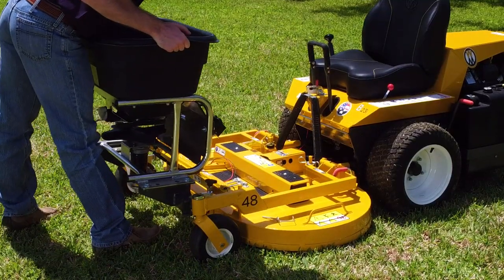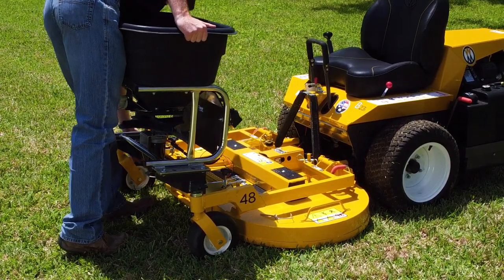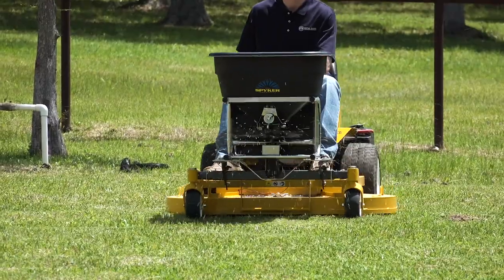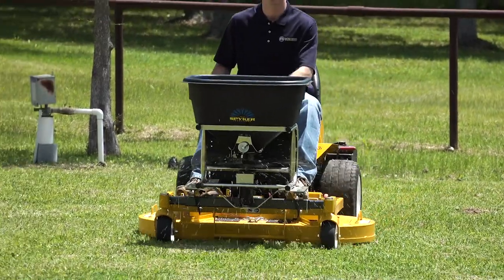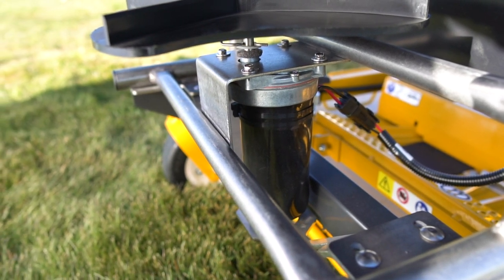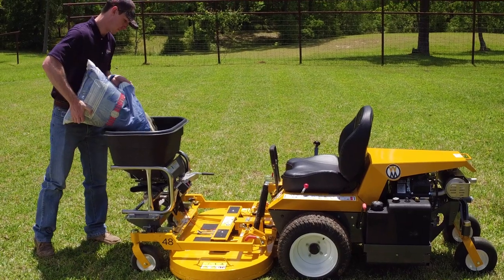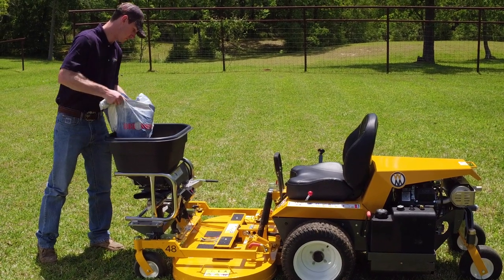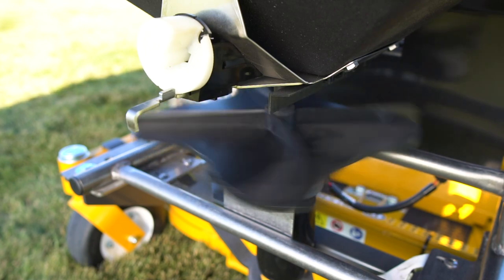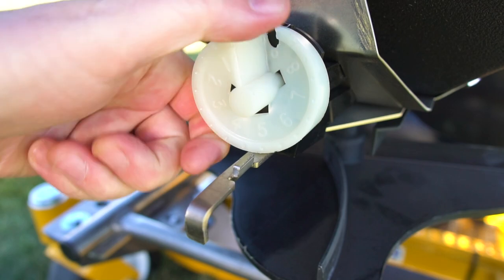This easy-to-mount attachment goes on and off the Walker deck carrier frame in minutes, and spreader controls are located within arm's reach for precise operation. The Spiker Spreader features a powerful 12-volt DC motor, protected by and mounted with a corrosion-resistant stainless steel frame, a large 120-pound hopper which reduces refills on larger properties, a variable speed impeller and adjustable gate control, allowing the operator to fine-tune swath width and application rate.